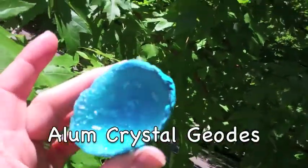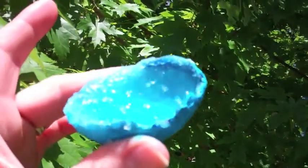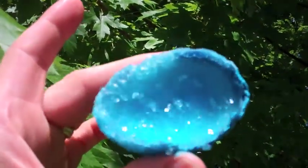Let's do some kitchen pantry science! It only takes a single atom to act as a seed for crystal formation. I'm going to show you how to make these beautiful crystal geodes using a common household spice called alum, that's mostly used in pickling.